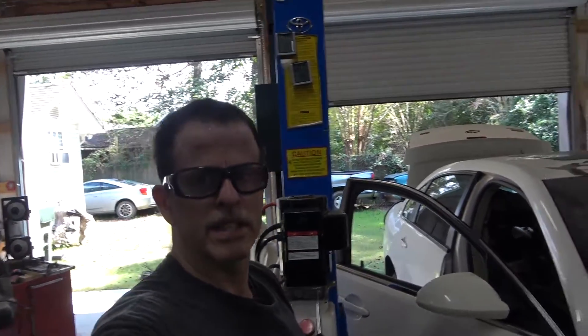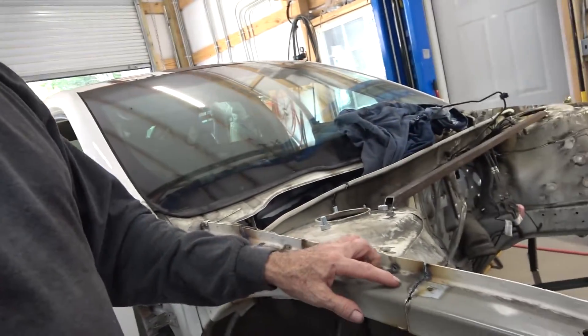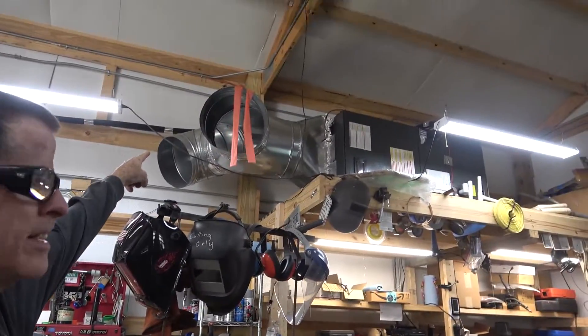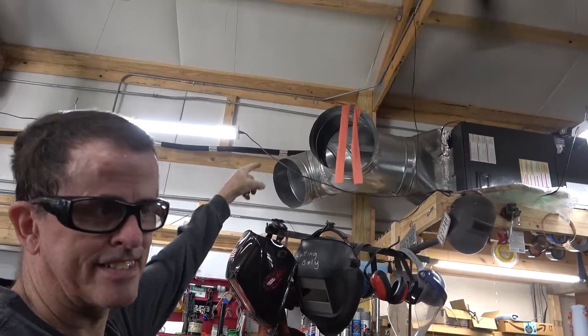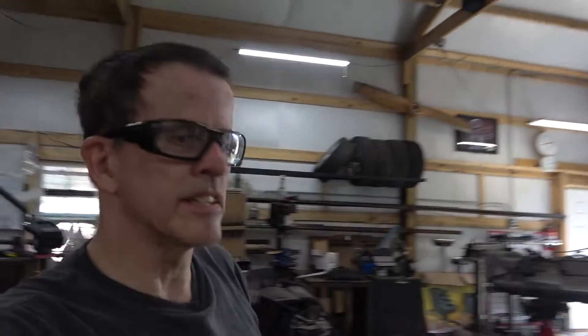Truth of the matter is, I'm spoiled. Had to keep the doors open today — been doing a little plasma hacking, and if you don't keep the doors open the place fills up with smoke. But that thing right up there has spoiled me. It's only like 90 degrees out here. I'm dying.